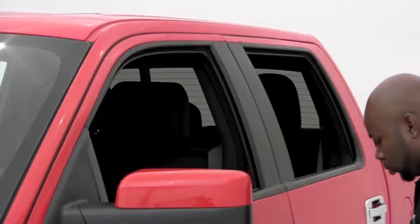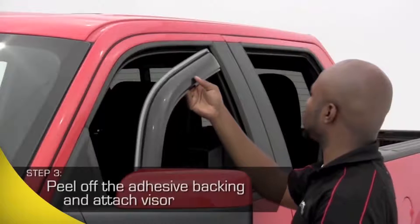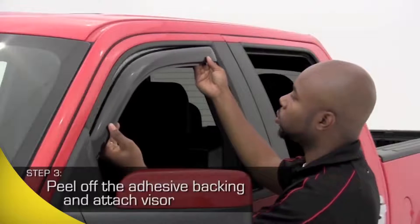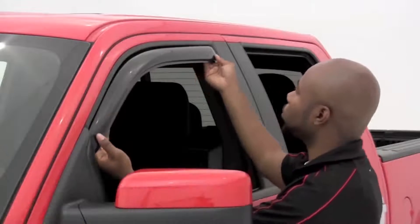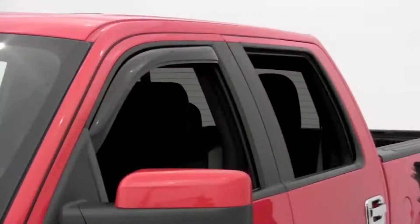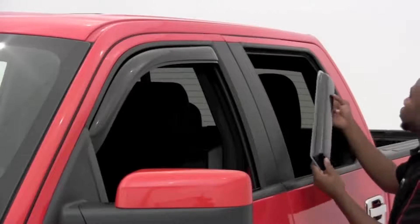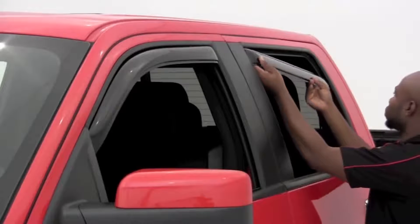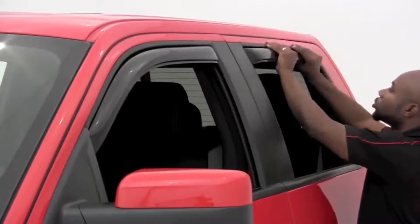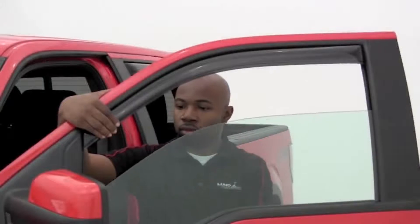We recommend starting your application with the front vent visor. Peel the adhesive backing completely off the tape. Now place the end closest to the mirror in the window channel first. Gently flex the product to place the opposite end into the channel. Once in, get both sides into the channel. Gently move the vent visor up into the channel, press it all the way up, and press firmly against the rubber, following its shape from edge to edge to make sure you have a good tight fit.